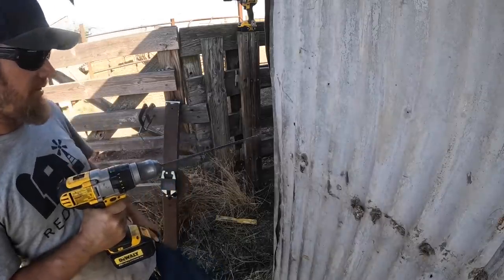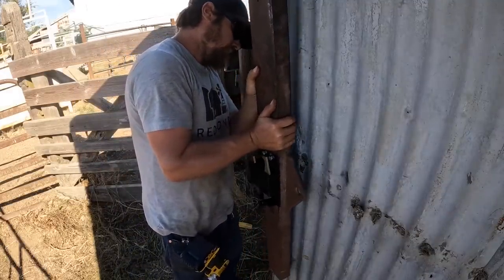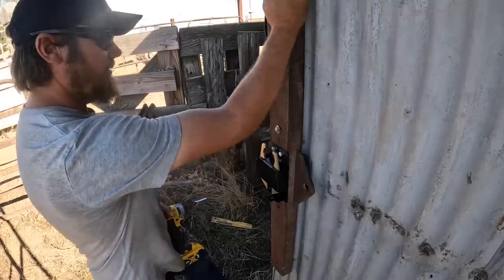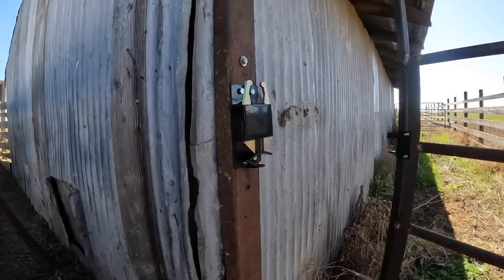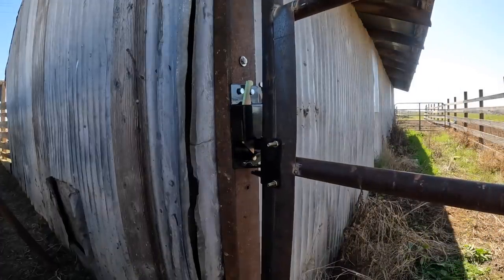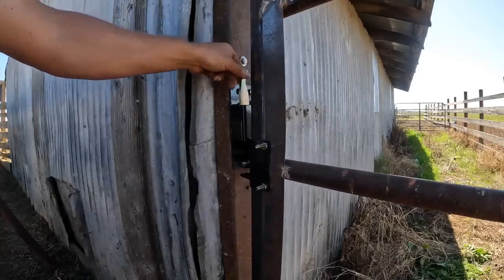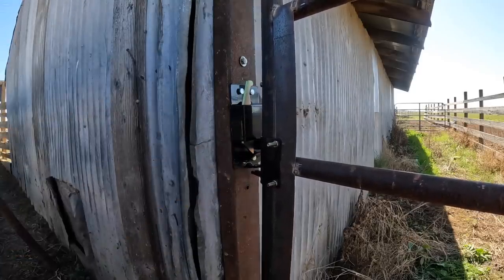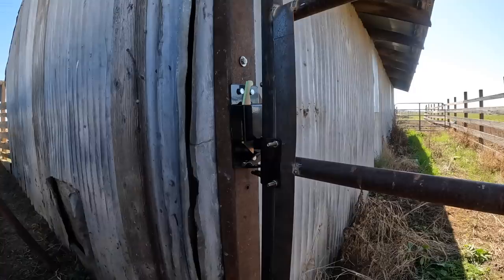That should be it right there. I don't know what straight is — maybe it's out there. Let's test it. If you just slam it, does it work? So far, so good. We're still hitting just a little bit, but that's easily fixable. That works — that's going to work. And the nice thing about the 2x4 here is it fills this gap in a little bit too. All right, let's get the rest of them in.